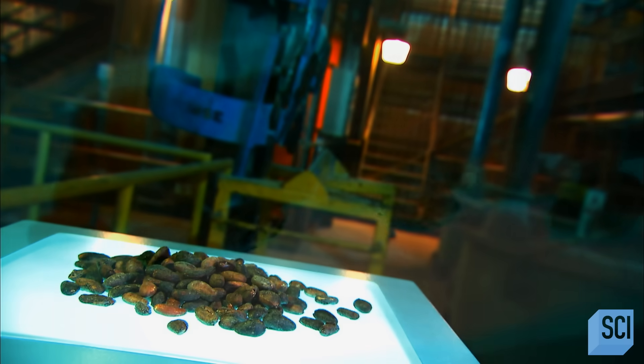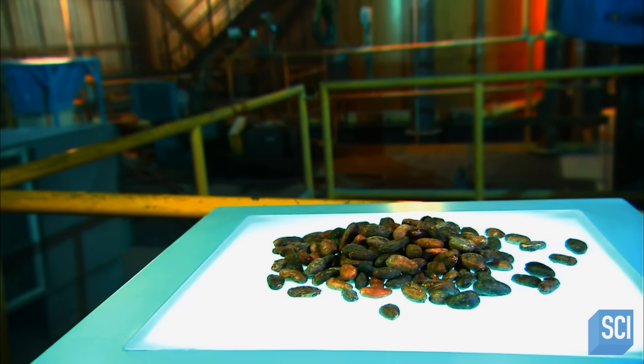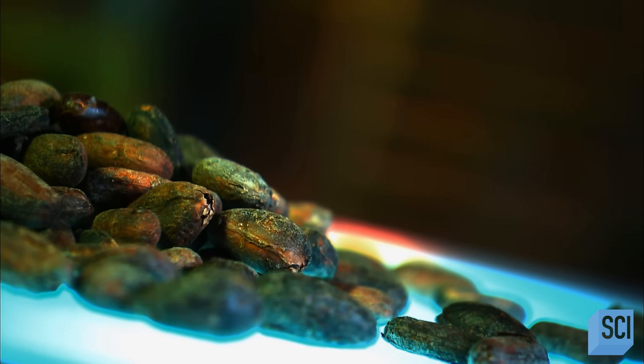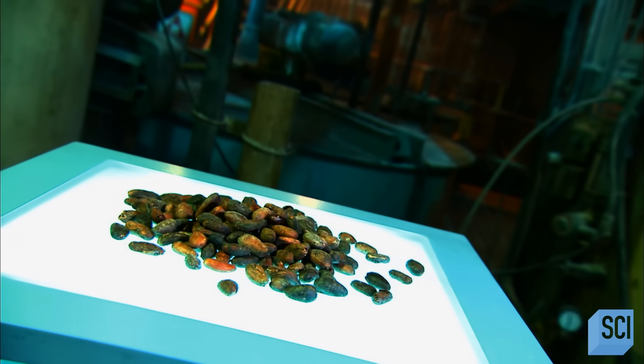Cocoa beans are the primary raw material for making chocolate. They come from the fruit of the cocoa tree, native to Central and South America. The ancient Mayans would grind them up to make a special beverage for marriage ceremonies and other rituals. Today, cocoa is cultivated in the rainforest areas of many countries in the tropics.